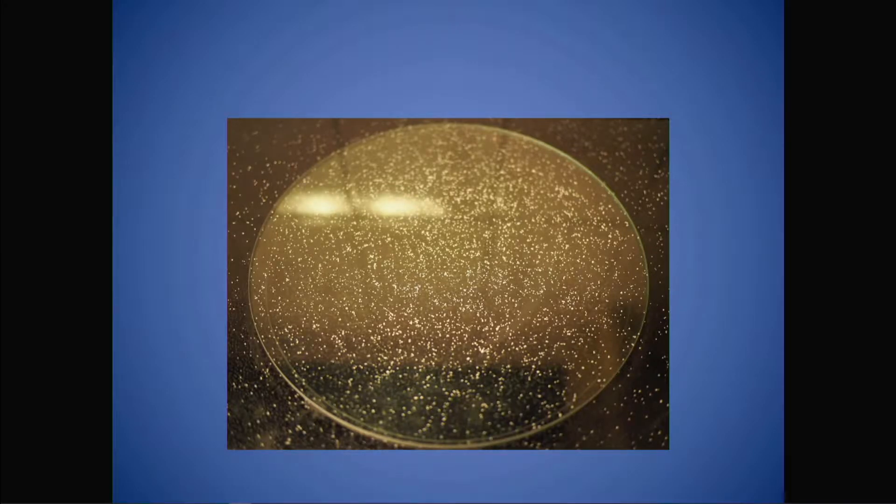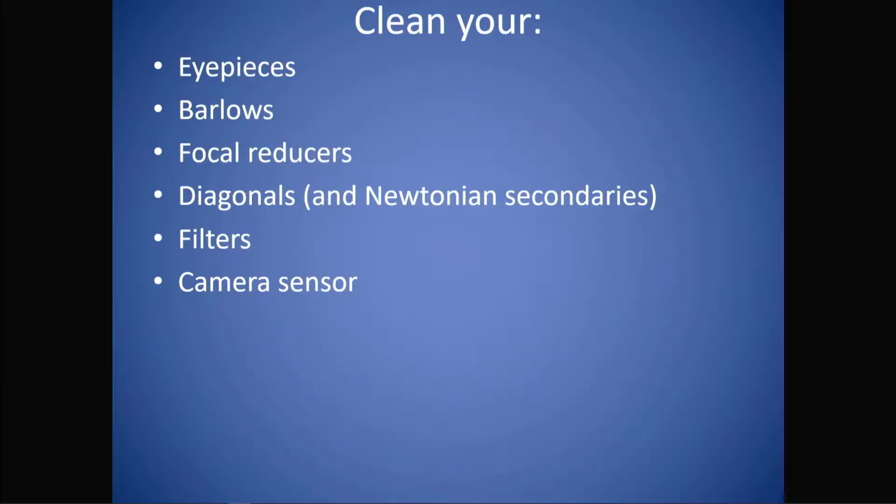Because don't forget, you won't see these things because they're not at the focal point. You do have to worry about dirt that accumulates closer to the focal point. So in other words, you need to clean your eyepieces, your barlows, your focal reducers, your diagonals — which in a reflector is your secondary — any filters that you have, and if you're an imager, your camera sensor. This is what a dirty camera sensor looks like — all those dust motes will have a real effect on your image.